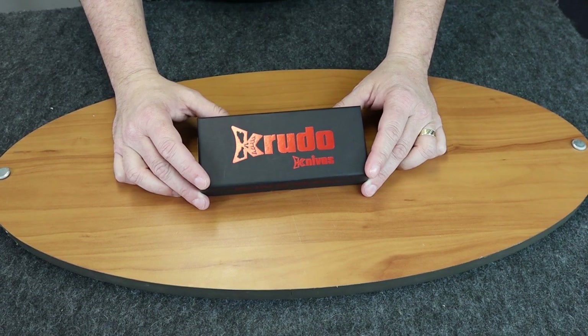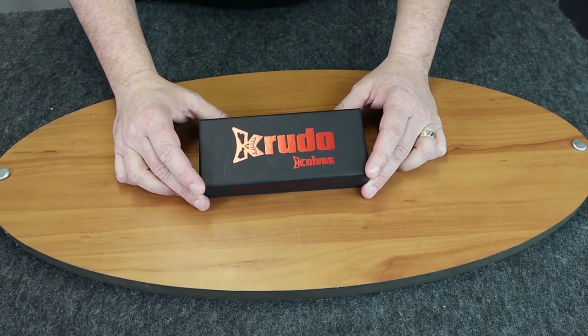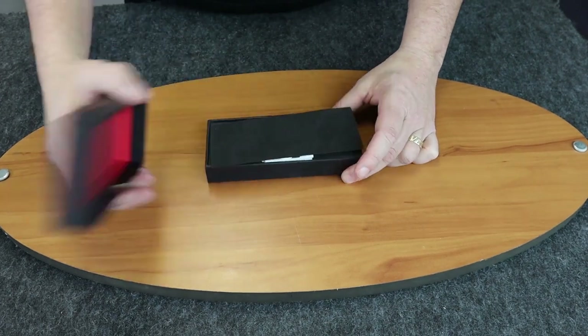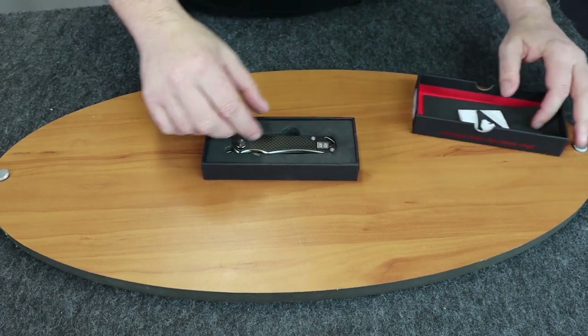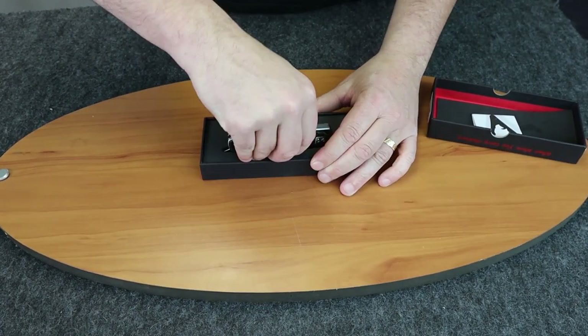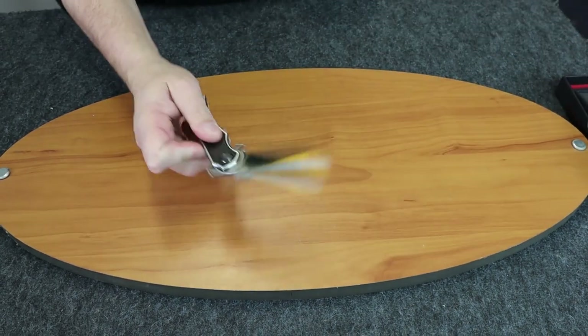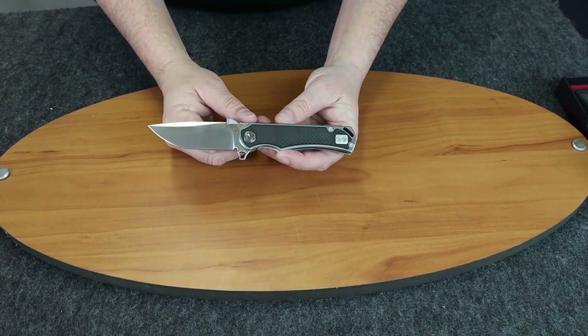And we're back with another review. Today it'll be the Crudo Knives Carcino 10. Wanted to do this knife because an employee here at Atlantic Knife got this, and I saw it and thought that's somewhat interesting. So let's go ahead and do a review on it.